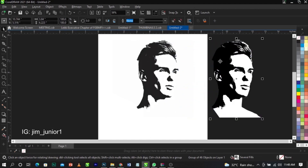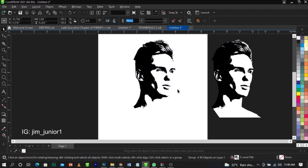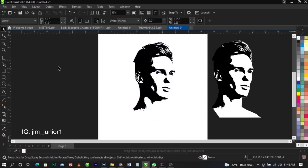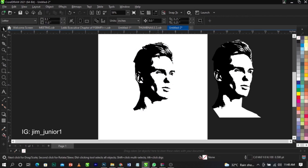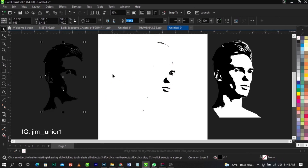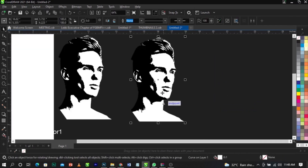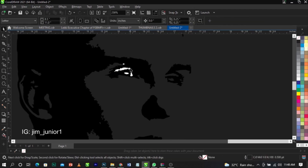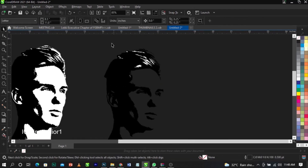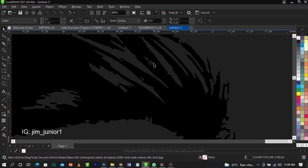Remove the original and keep the traced version. Duplicate it and ungroup it. Now you'll notice some unwanted white particles — just select and delete the white colors you don't want. Highlight them and delete, removing all the white elements you don't need.